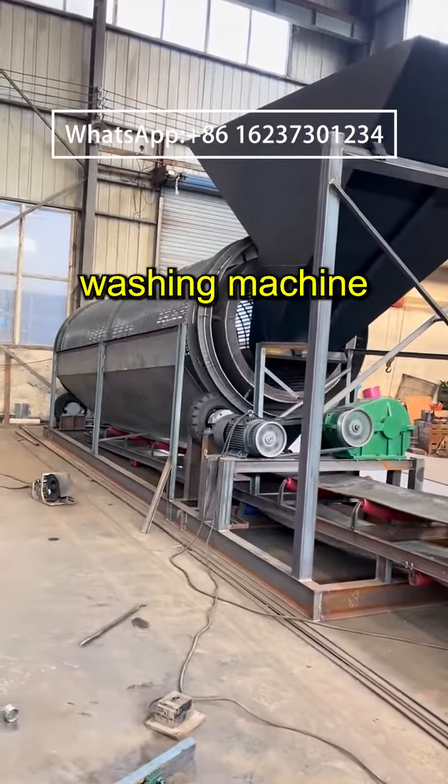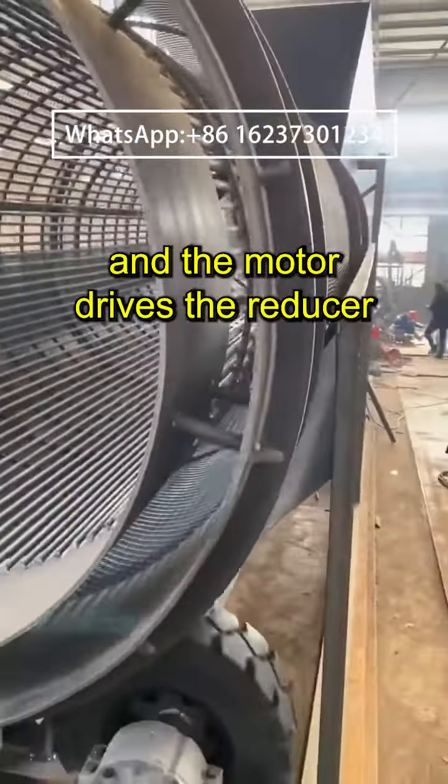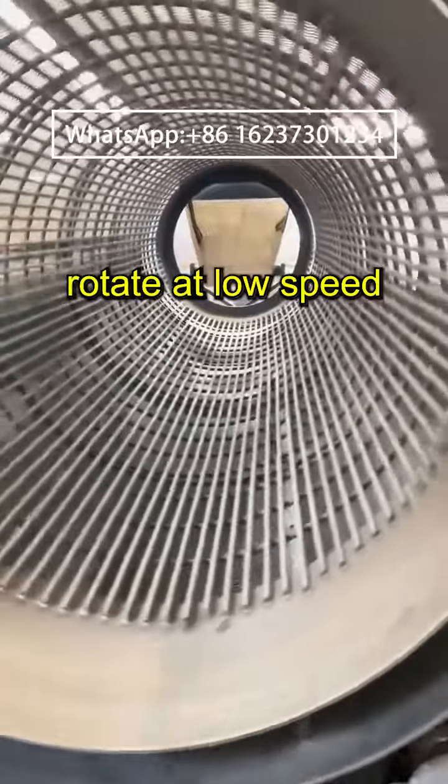The cleaning cylinder of the drum stone washing machine is supported by a steel frame and the motor drives the reducer. The belt drives the cleaning cylinder to rotate at low speed.